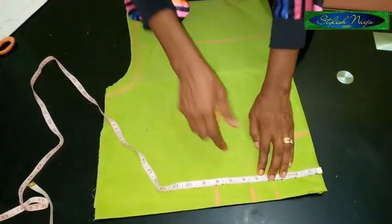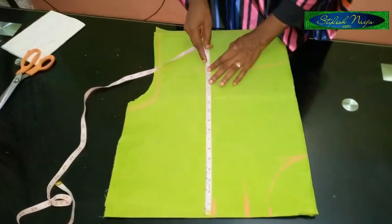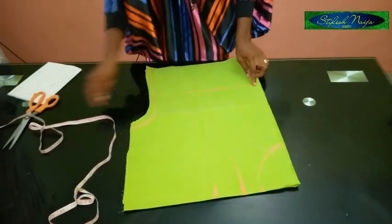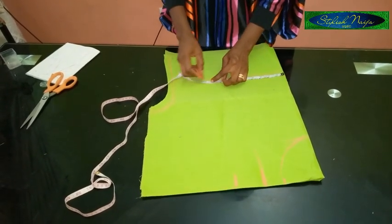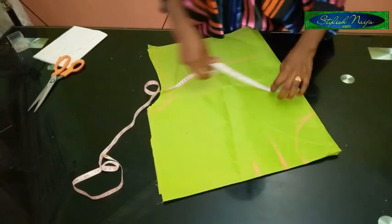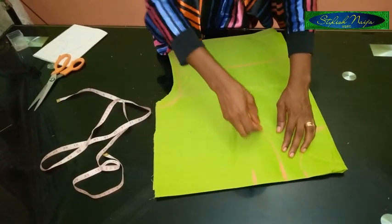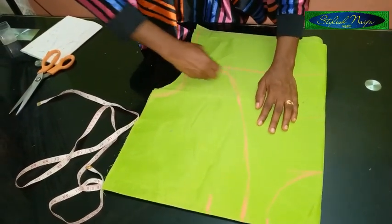After marking from this point, you're going to measure how deep you want it to be. I said I'm making use of 16 inches, so this is my 16 inches. I'm going to be chopping it off like this, so you just make a circle. For this down part, determine how wide you want it — it's usually wider at the bottom. I'm going to make use of 10 inches from this point, then come to my bust line, and from the bust line I'll come to about 8 inches. I'll just mark it like this, making a good big circle, then cut it out.